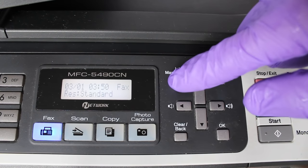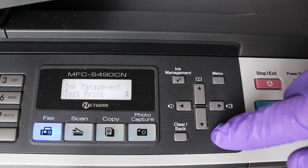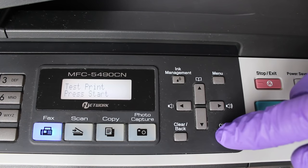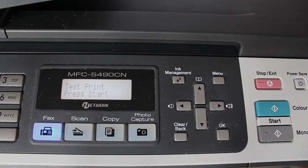Hello and welcome to this video on how to clean Brother printers. If your printouts look streaky or discoloured, it's probably due to a blocked printhead. There are a few things that can cause blockages, the most common being having the printer sat idle for over a week.